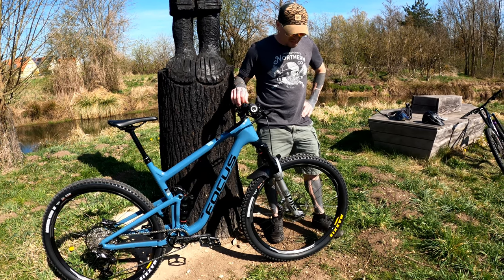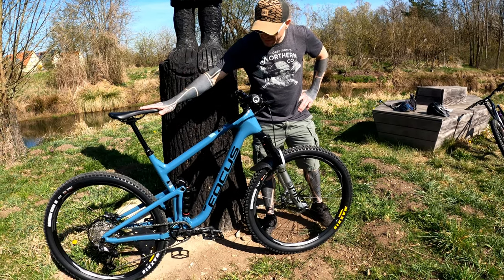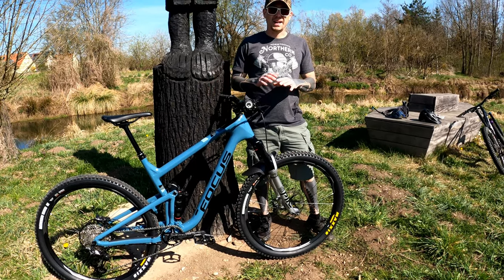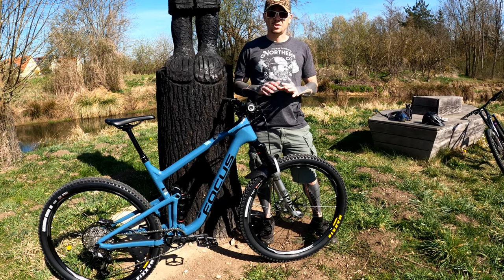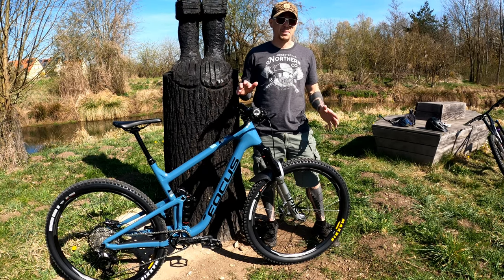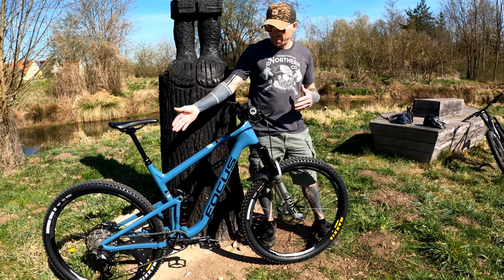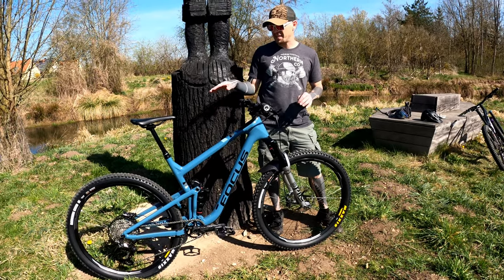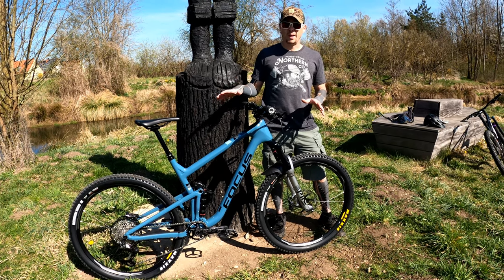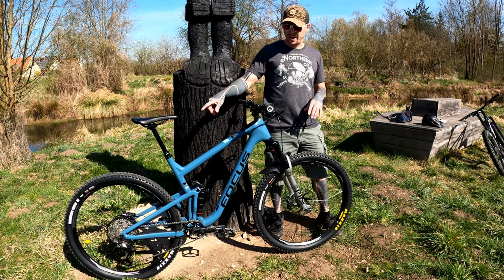Some of the stuff I would change: the first glaring thing is that in 2020, having only clearance for a 2.3 or 2.35 tire in the back is kind of a bit of an oversight. Most trail bikes these days should have clearance for at least 2.6 tires front and rear, whether you like running that size or not. I have a preference for running bigger tires. Being that I can only fit a 2.35 in the back, it was something that almost made me not buy this bike, though after riding it I'm not noticing it as much.